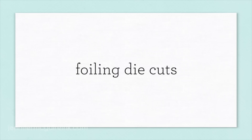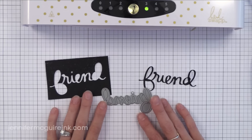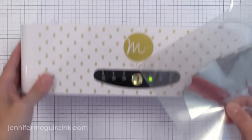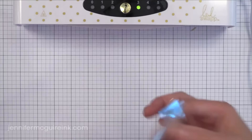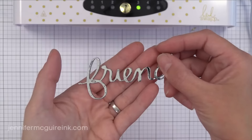Now let's talk about foiling die cuts. This is very easy to do, and this is what I find gives the best results. I use that same toner paper — the white cardstock covered with black toner — and from it I've die cut the word 'friend' using a Mama Elephant die. You can go really detailed with this if you want. I lay that die cut into my transfer folder, add silver foil on top with the pretty side facing up, and run it through the machine on setting three. When I let it cool and peel it off, I get a perfectly foiled die cut. The sky is the limit — you can punch your own paper or do whatever you want with foil on toner paper.